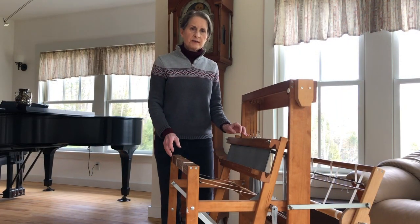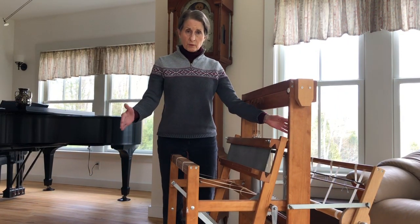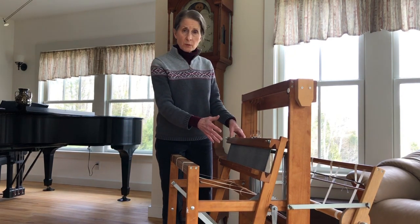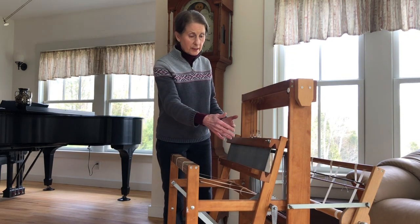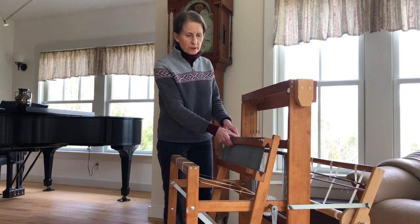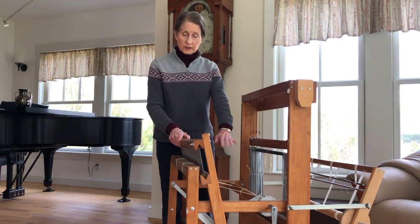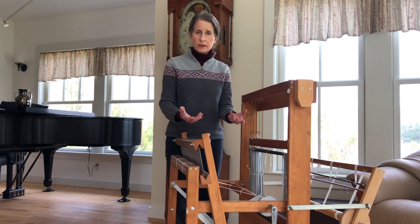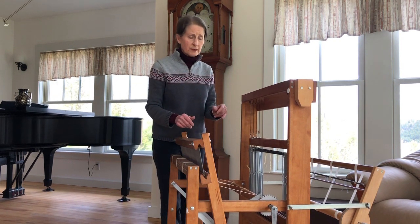I've decided that our finished scarf should measure about 48 inches in length and 10 inches in width. I'm going to be weaving it on this little loom because the loom can certainly accommodate the width of the scarf. I also want to weave it on this loom because it has four harnesses and six treadles, which allows me a lot of flexibility when it comes to choosing a weaving pattern, and I'll explain more about that later.